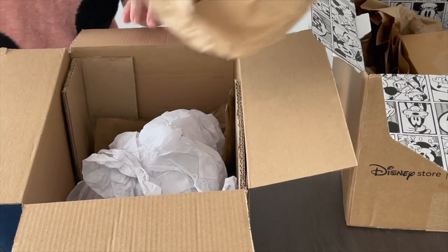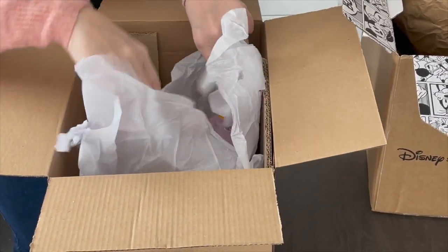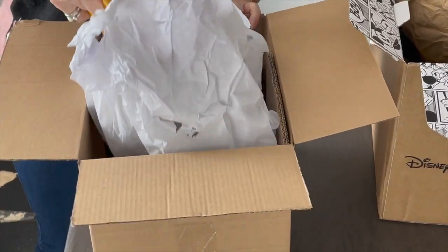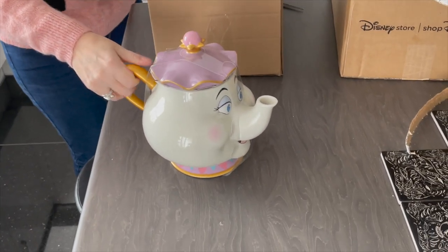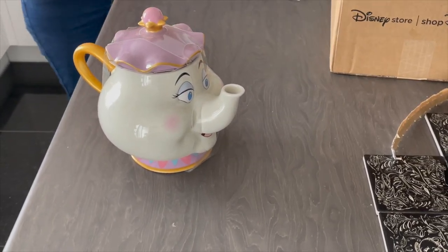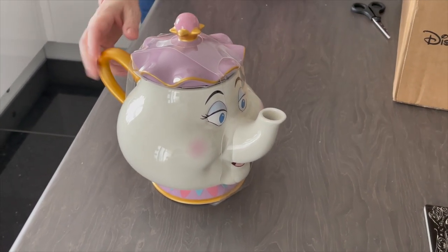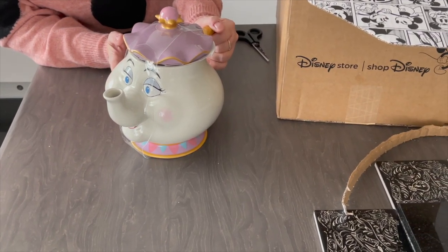So let's take some of the packaging out. I'm going to be careful because this is a ceramic item, and what this is is Mrs. Potts — the teapot. So let me just get rid of this box so that I can show you Mrs. Potts. If you know the film, you'll know Mrs. Potts is obviously the teapot.